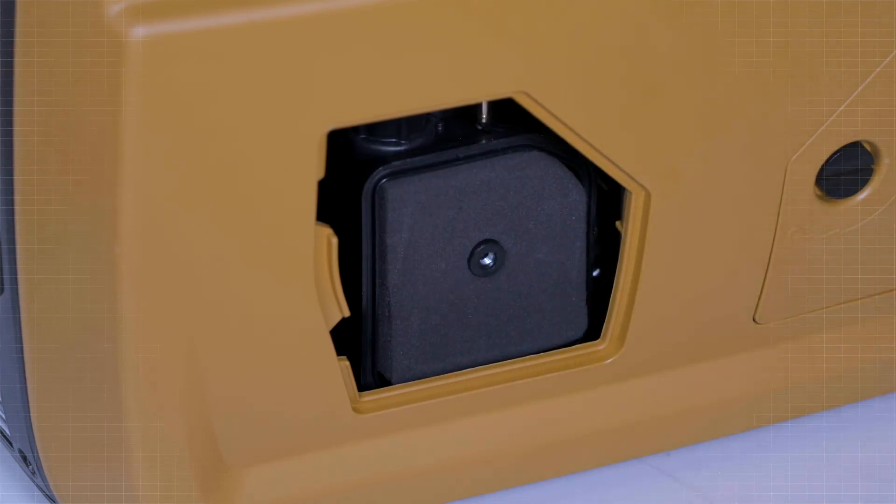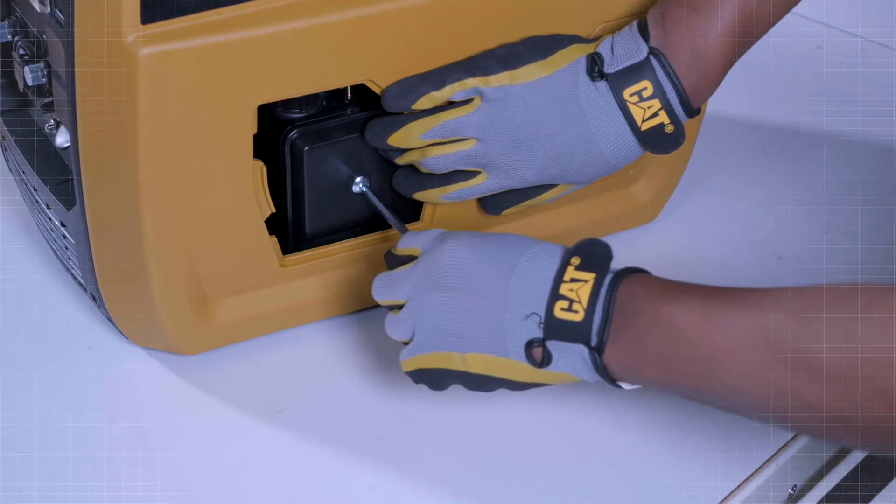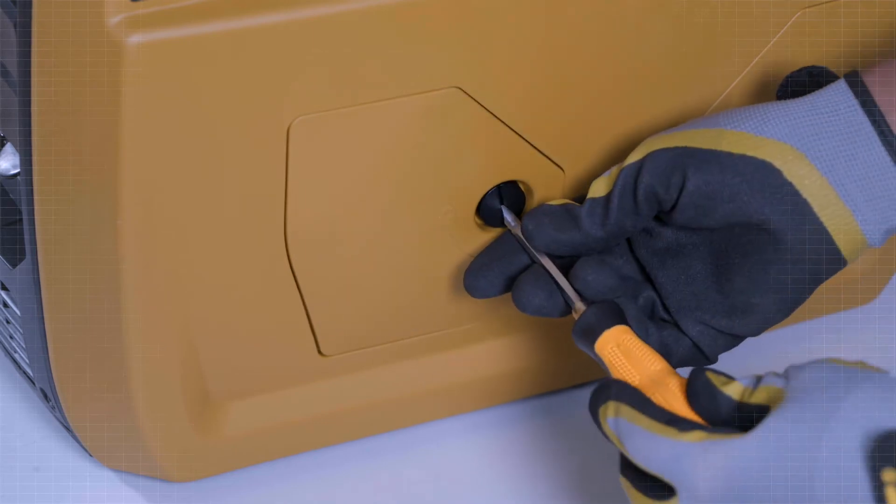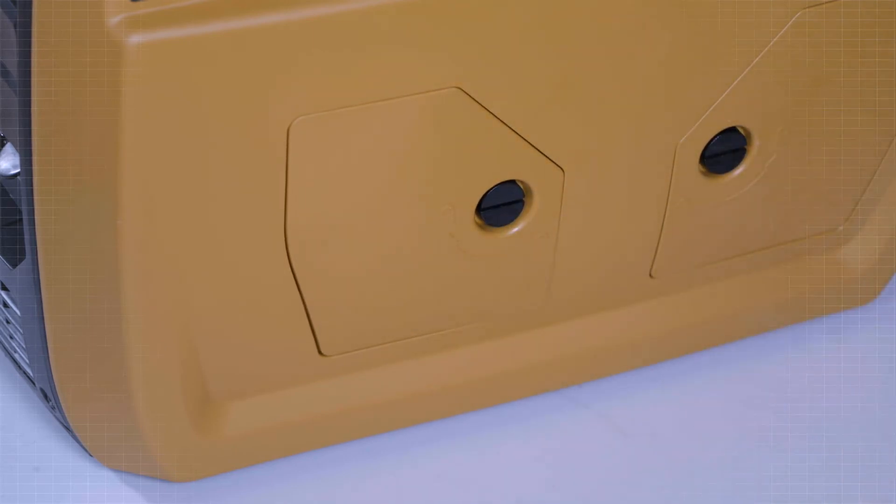Install the filter into the housing. Place the air filter cover over the filter and reinstall the air filter cover bolt. Check or change every 25 service hours or 3 months.